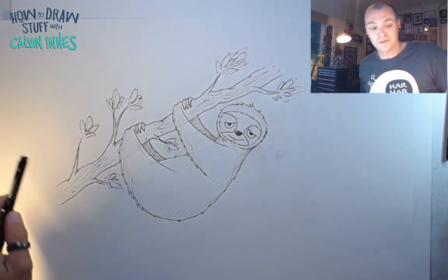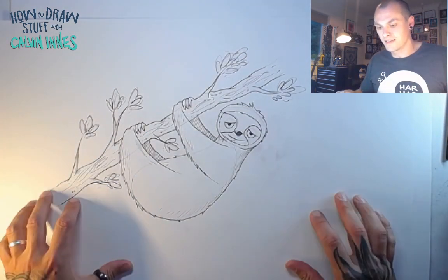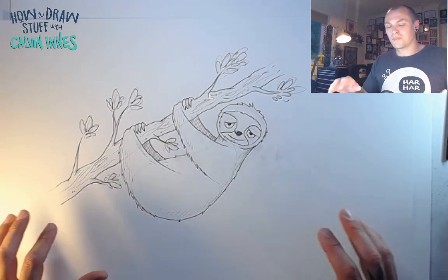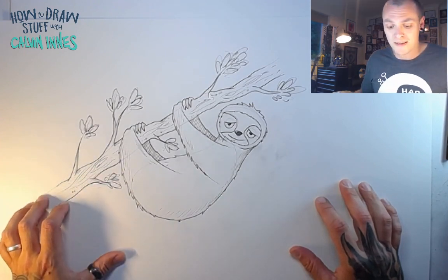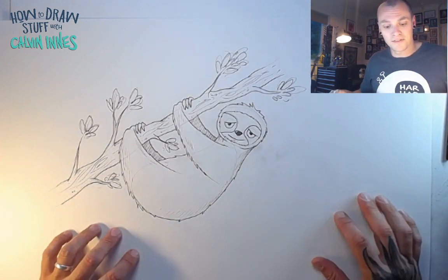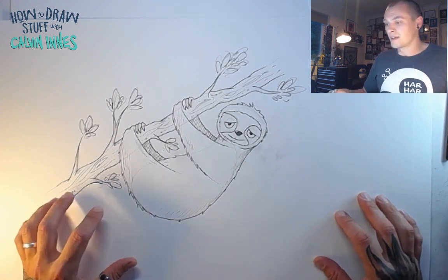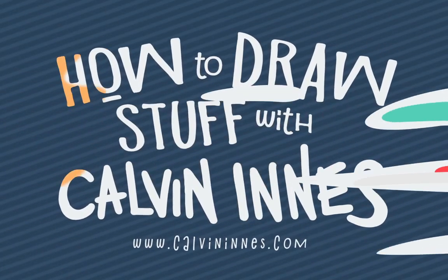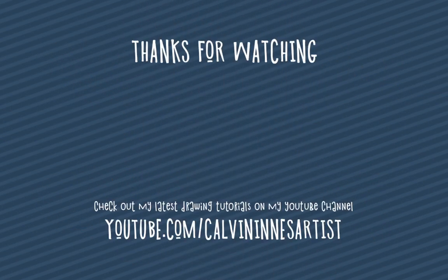And that is it — there is your cartoon sloth! It's quite an easy character to draw to begin with, and then it's just a case of adding those details in. Start off really nice and simple and you should end up with something really cool. As always, I'd love to see what you guys come up with — I really enjoy seeing the pictures you send in. Thank you for joining me, enjoy drawing, and I will see you all again next time!